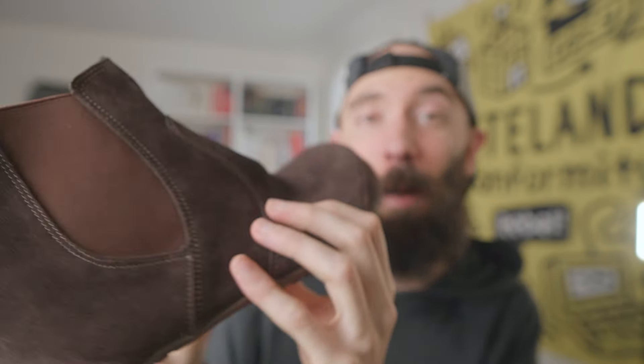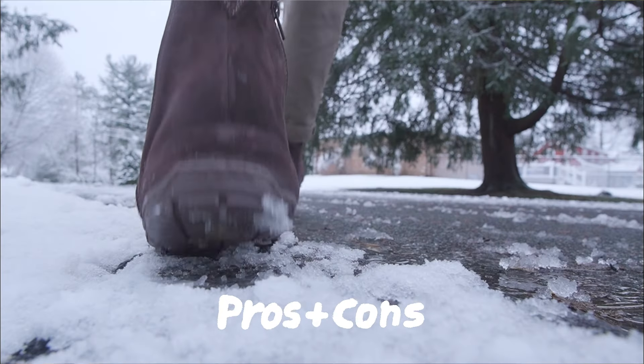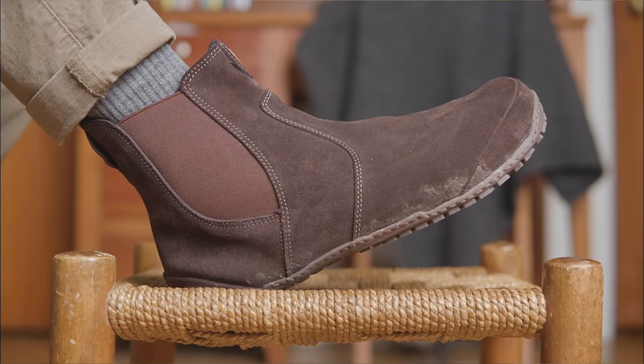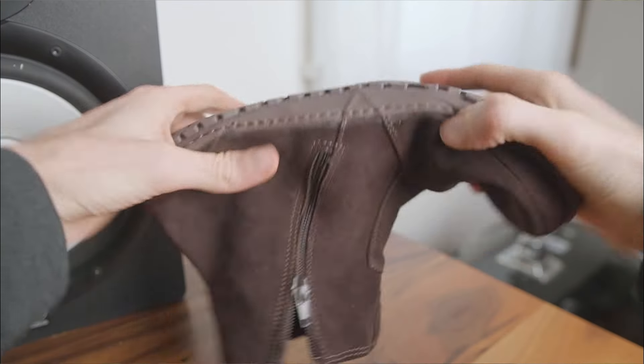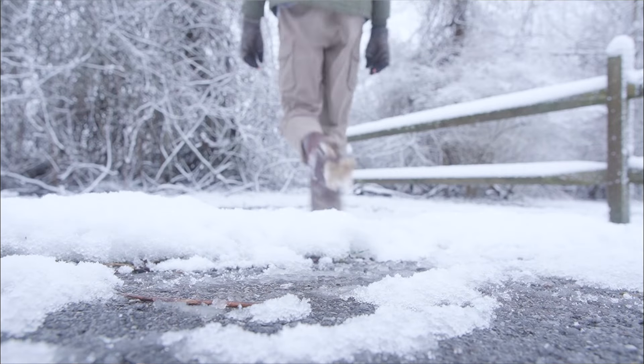Overall, the Magical Chelsea is a great option for anyone who wants the agility of a thinner barefoot boot with some protection and extra warmth. The suede upper is soft and cozy, the side zip is convenient for a busy life, and the 6.5mm zero drop sole is highly flexible while still being tough enough to handle some casual hiking.